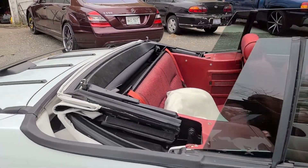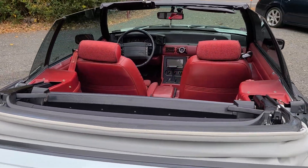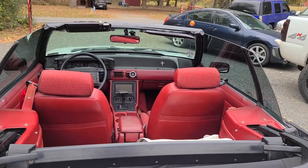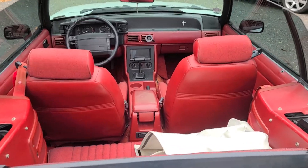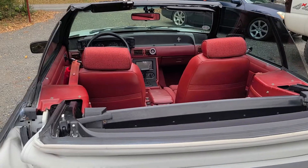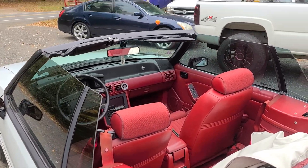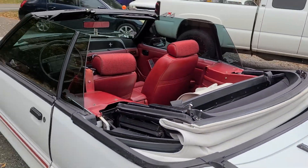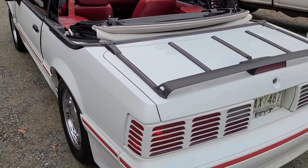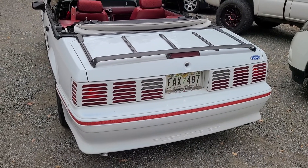Everything on this car works — everything. I just did the LED lights in the cluster, got a new radio in it, sub put in it — JL everything in here. Top looks good, remote start. Just a clean car, man, super clean.